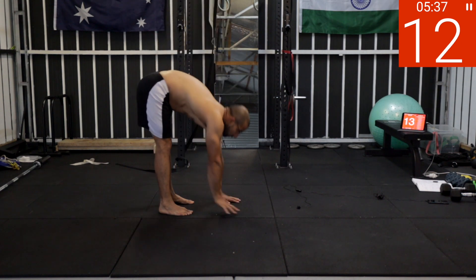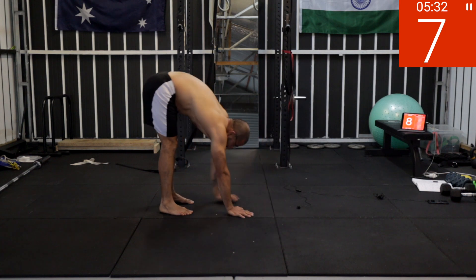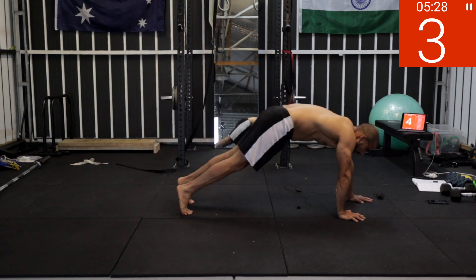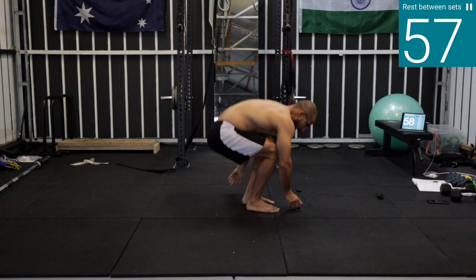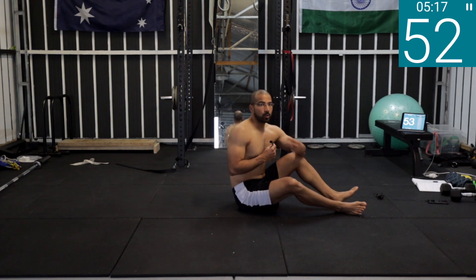High plank and then come back. Five, four, three, two, one — rest. One minute break, then we'll repeat the circuit two times and that's it.